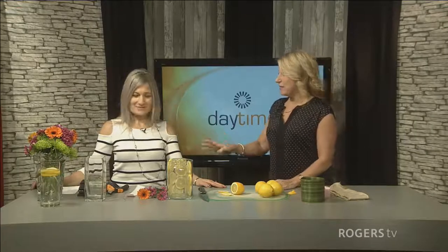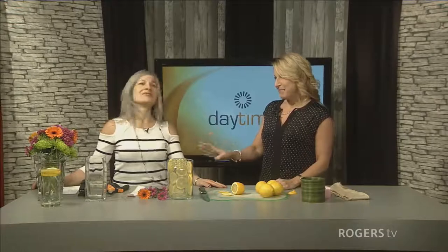We could use a little spring right now, and Sandy Grant will help us get that spring feeling started by showing you how to put together a fresh flower arrangement. Sandy, tell us about your experience yesterday before we begin — you were on a celebrity stage.